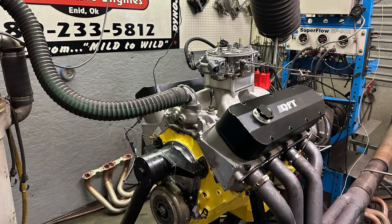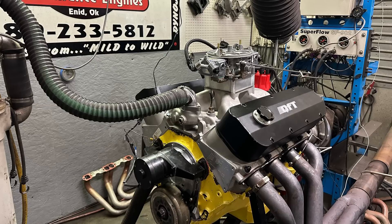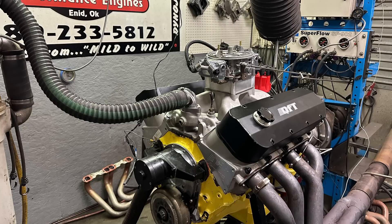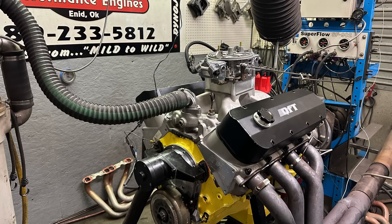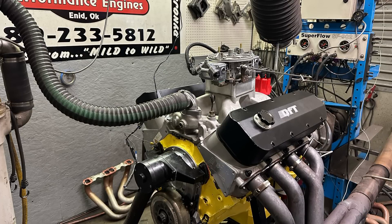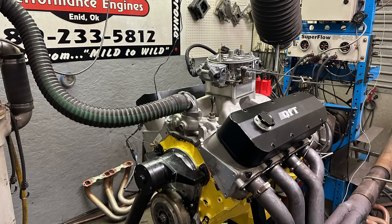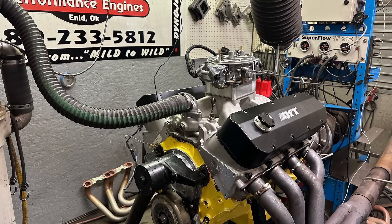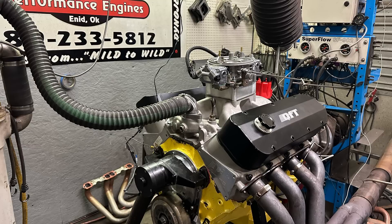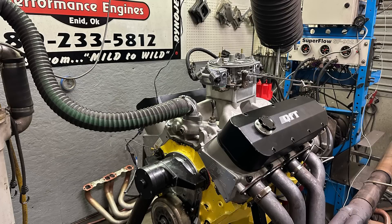Here's the combination: this is a 468 Big Block Chevy, bored to 4.350, which means the block is pretty much out of its life. It has a stock steel crankshaft and stock rods — the dimpled ones — with ARP rod bolts. The pistons are SRP with huge domes, around 42cc, yielding about 13.5 to 1 compression, which is still somewhat small cubic inch for a Big Block Chevy.